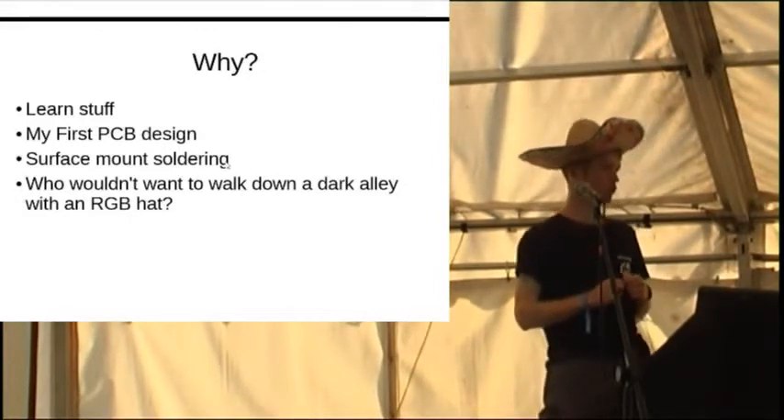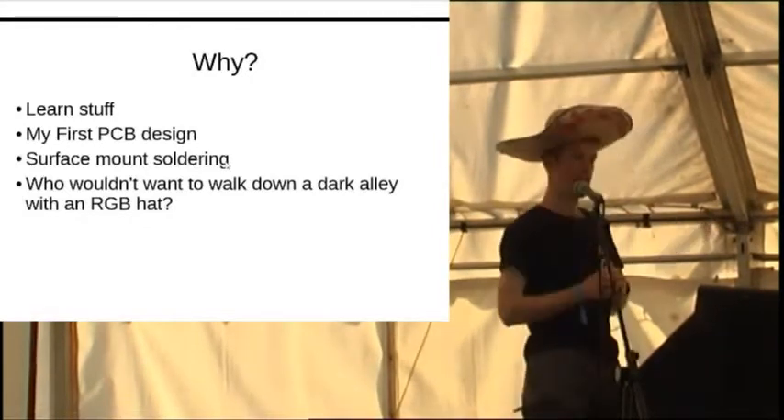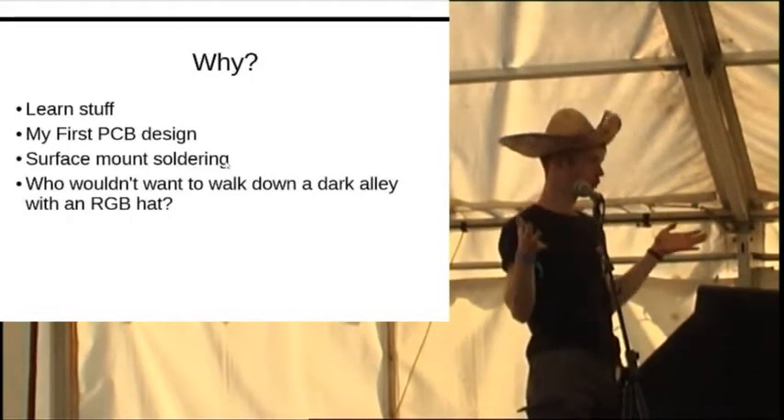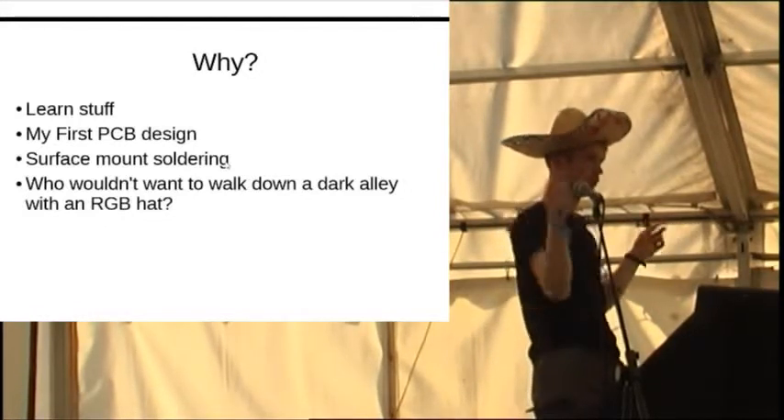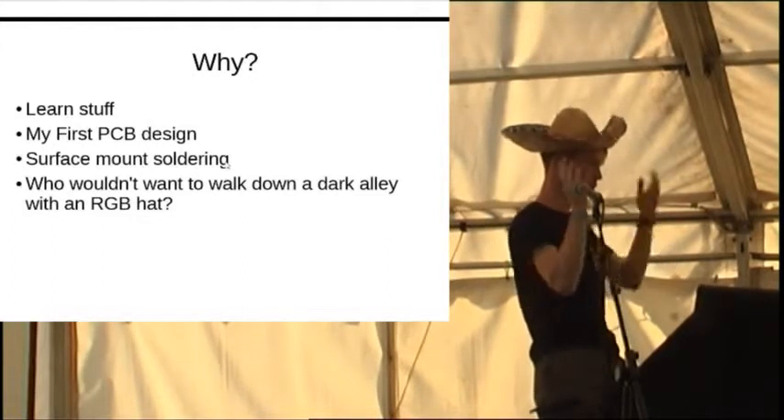Who wouldn't want to walk down a dark alley with this sombrero? Unfortunately it's still light at the moment, but later on, if you see a swirling sombrero walking around, come and speak to me and I'm sure you can have a go.